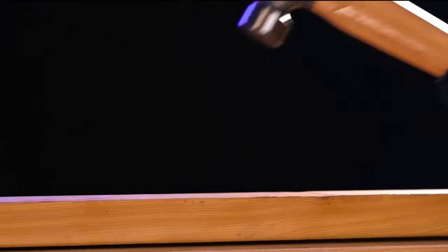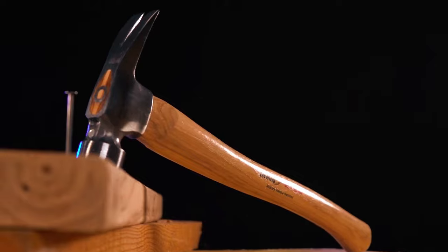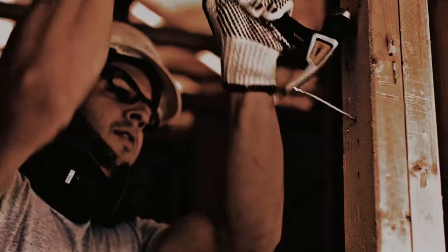And that's a wrap, folks. Nailing down your next project is about to get a whole lot easier with these top framing hammers. Thanks for joining us, and remember to check the links in the description for your next go-to tool.